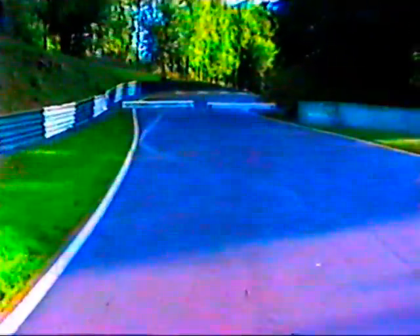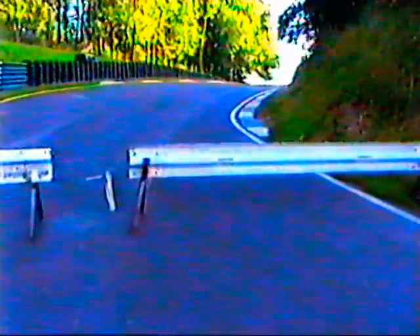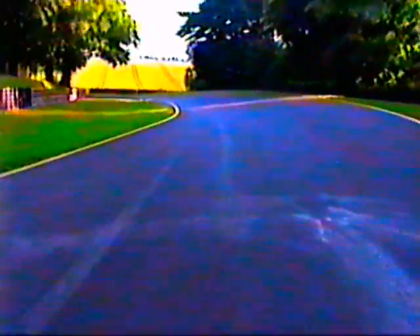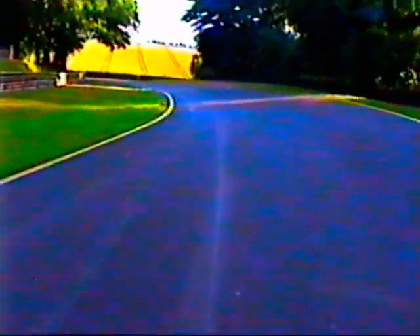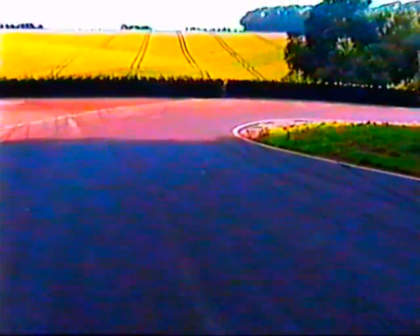It goes slightly uphill now with a slight right-hand kink. What you really want to do is hug this right-hand kerb just up this slight rise. There are barriers there to stop some late-night practicing. You've got to hug that kerb - the front wheel will be up over this one as well. You've got to use all the road through here, especially if you're having a good dice with someone to stop them passing you. Here's the rise - front wheel over that one.